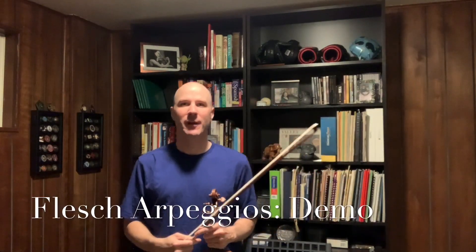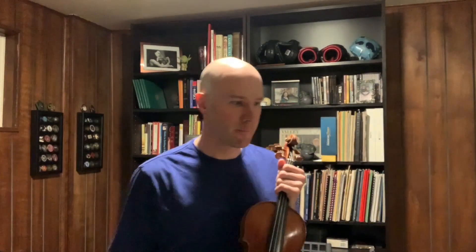Hey everybody, Rob Martin here, martinviolinschool.com. I'm trying to put out as much content as I can while we're all cooped up because of the coronavirus, to help keep my students going and address issues that they have, and help them to continue to grow and learn during this crazy time. So thanks for watching. Please subscribe and leave your comments and feedback.